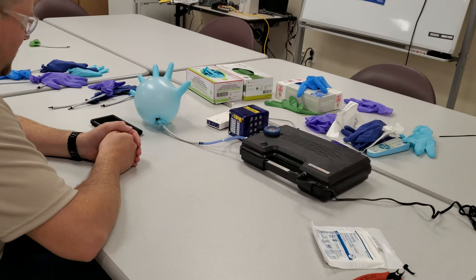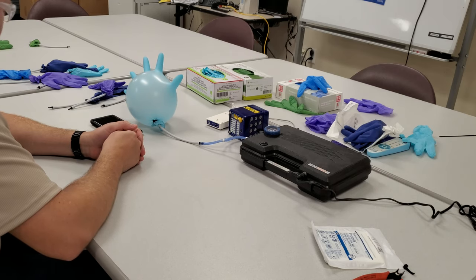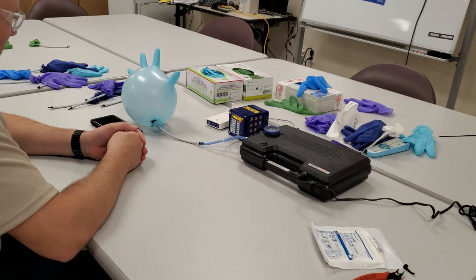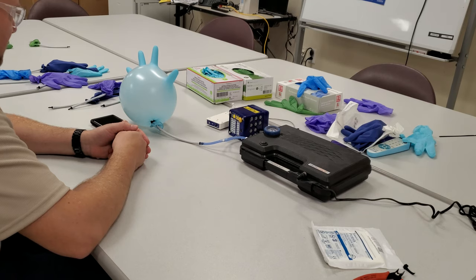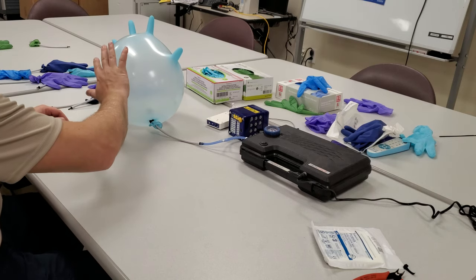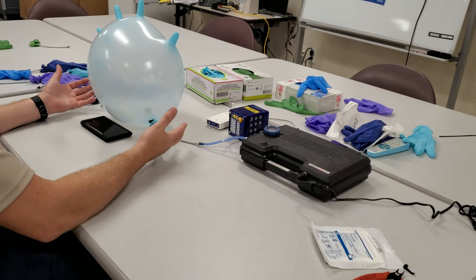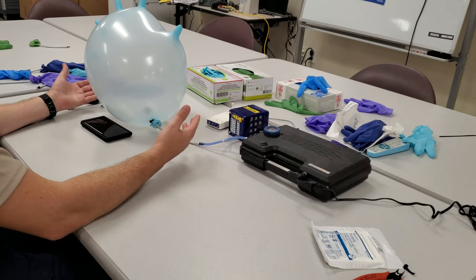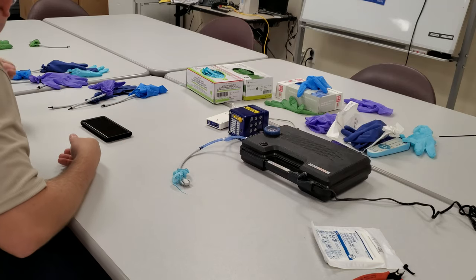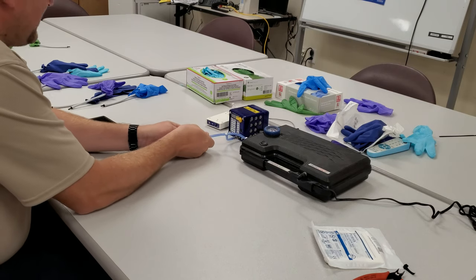The Cardinal Health brand is a slightly thicker glove, so it's really interesting. The pressure is dropping, telling me it's already reached its apex and it's just going to keep going down until it explodes. This one is definitely stretching more than the Quest Diagnostics — look how big that thing is! Way bigger than the Quest. And there it goes — oh my gosh, that was huge! That was the Cardinal Health brand.